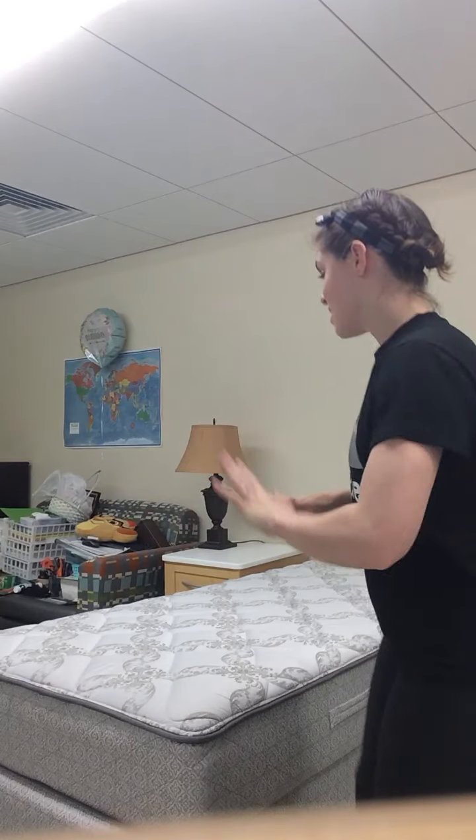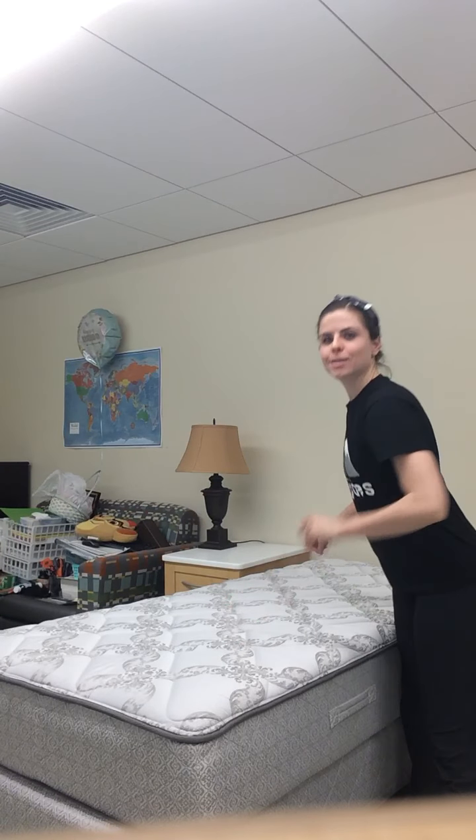Hello and welcome to OT Weekly. Today we are going to be making a bed starting from scratch.